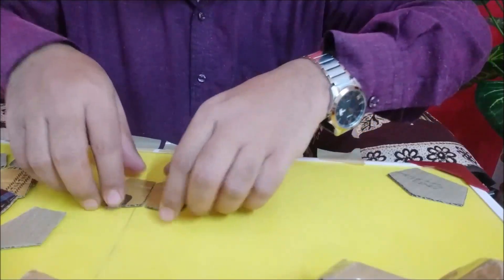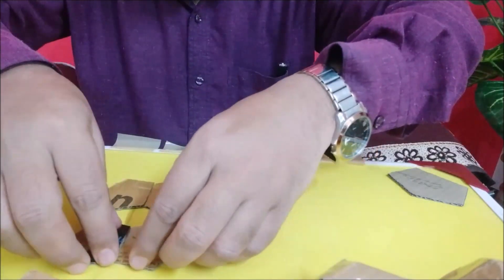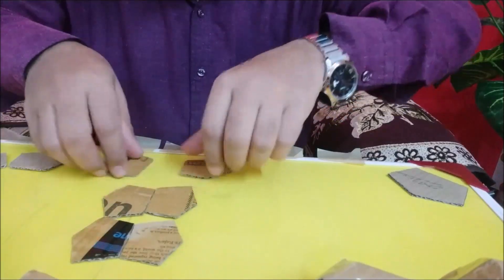Now put two together - you can make six pairs, so make at least five pairs.